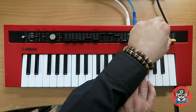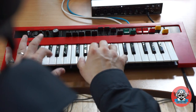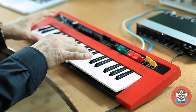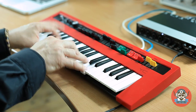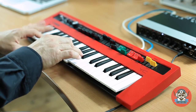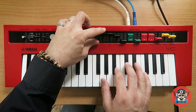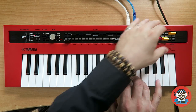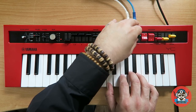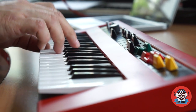Maybe with a bit of distortion... Very nice. Then let's try the A-Tone. I want to try something a bit different with this one.